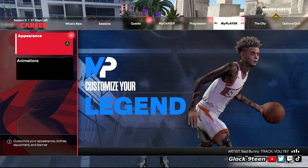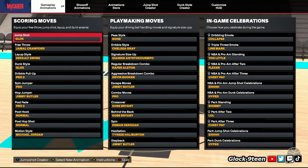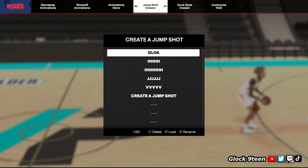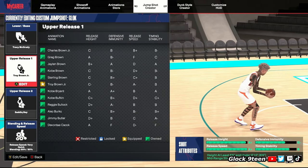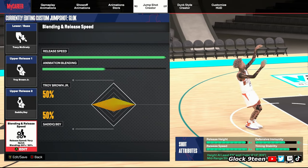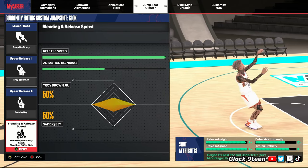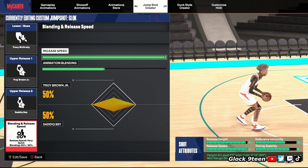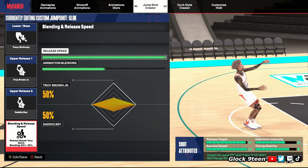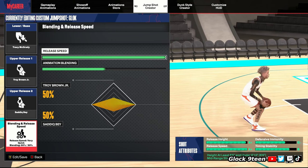Next, we're going to get into the jump shot. Not going to lie, this is the best jump shot I have ever used this whole year — my favorite jumper. You shoot over people, it's fast, it's easy to time. The jumper is Tracy McGrady base, Troy Brown Jr. and Sadique Bey. You get a plus speed and a plus height and good timing stability. Troy Brown Jr., Sadique Bey, T-Mac — pick that on and you're going to shoot lights out. I play on set point — when you release the ball it's like soon as it gets to the top of your head.